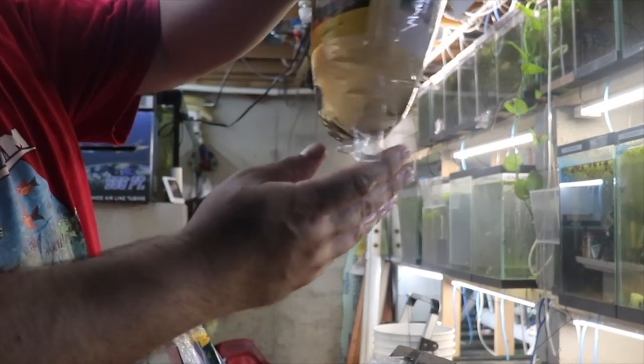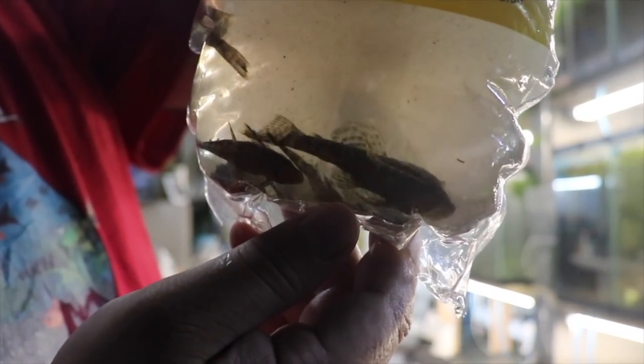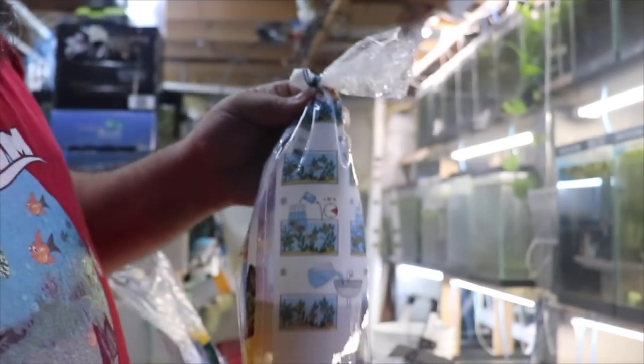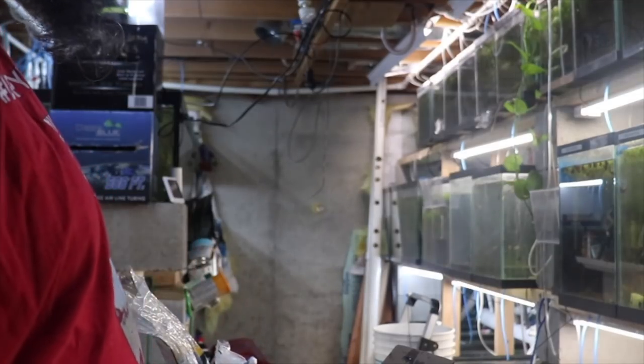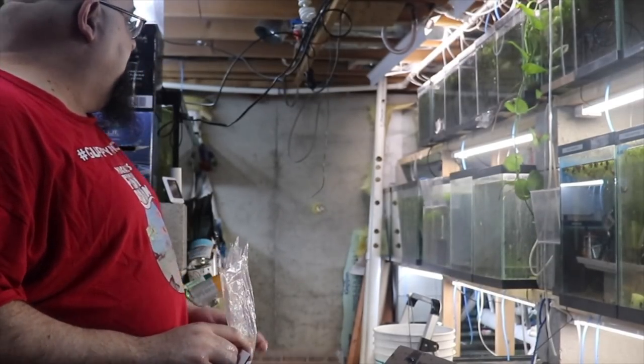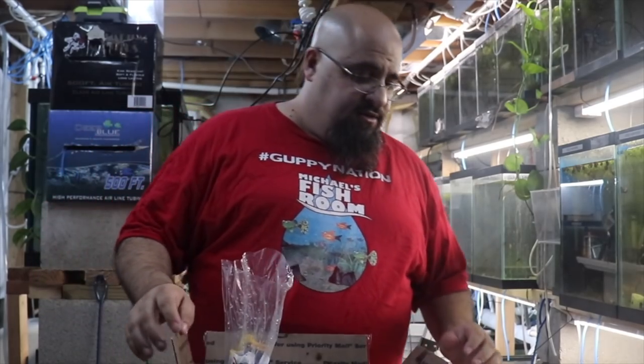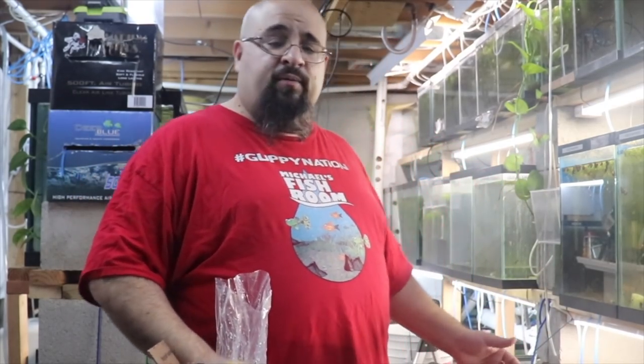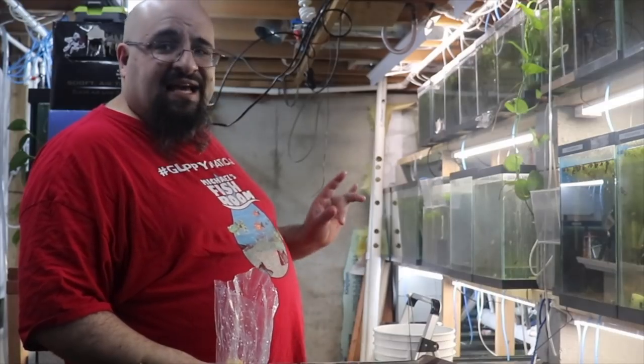Let's take a look, folks — standard bristlenose plecos, soon to be for sale on michaelsfishroom.com. We're going to plop and drop. I gotta figure out where I'm gonna put them because I haven't done that yet. I was going to make some excuse but honestly I just don't know where I'm gonna put them yet — so many choices, but I think I know.